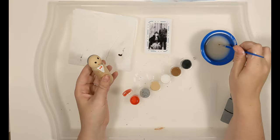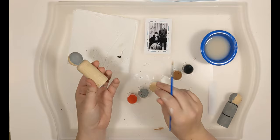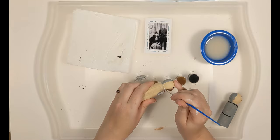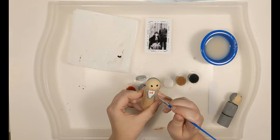Now all we need to do is his suit. We're just going to paint the rest of him gray. I do like to carefully outline around the features I've already painted first — which I suggest you do — especially around your cute little bow tie you just drew. You don't want to mess it up. Then just paint in the whole thing with gray.